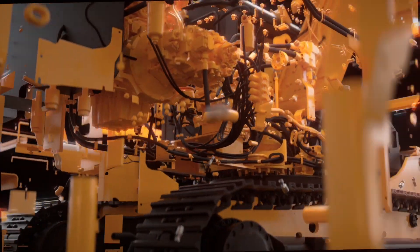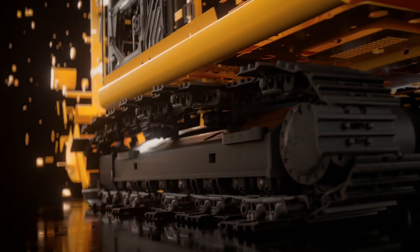During final assembly of the rebuild, your machine will undergo rigorous performance testing and pressure checks.